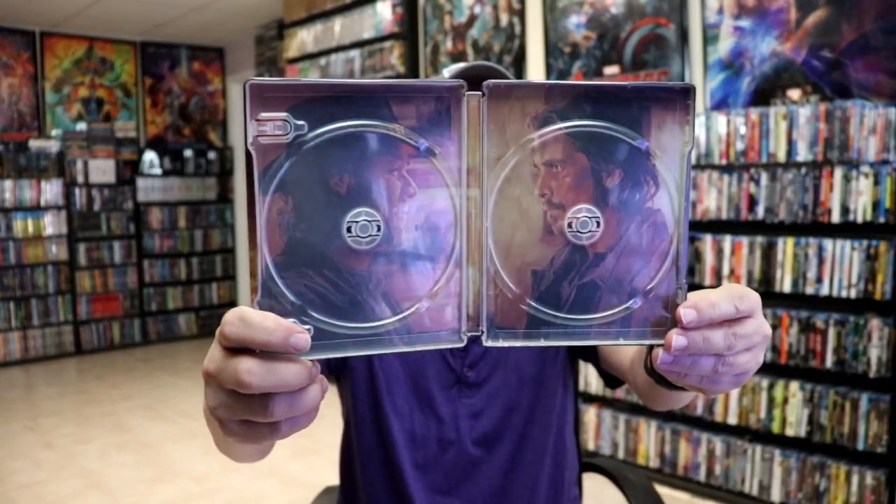And on the inside, it's the same artwork as the disc. So overall, I'm going to say that this is a beautiful-looking steelbook.